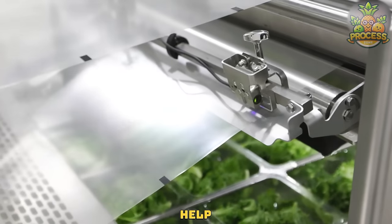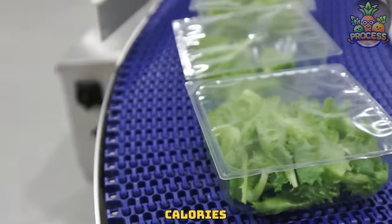Fresh salad leaves can help you feel full and satisfied without adding too many calories to your diet.